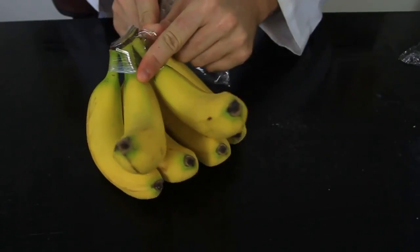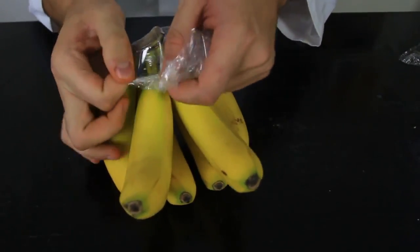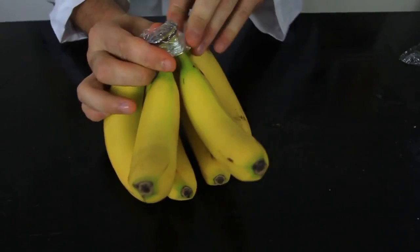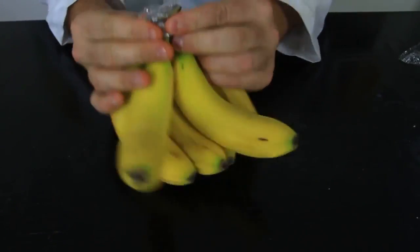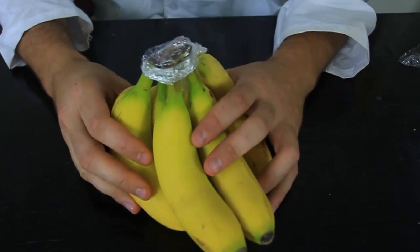Keep bananas fresh by wrapping the top of the bananas and keeping them together. This will prevent them from going bad. After you take out a banana, you have to re-wrap the top. If you wanna know why that works scientifically, read the description.